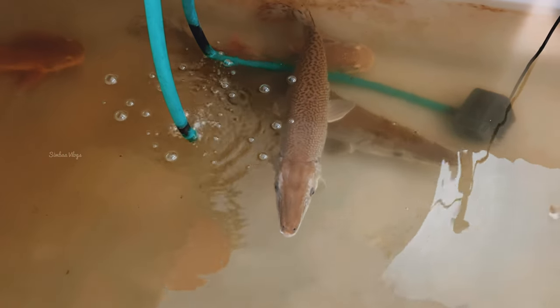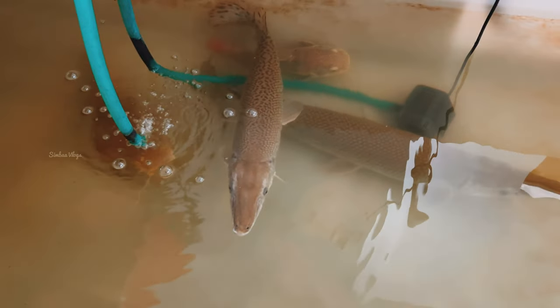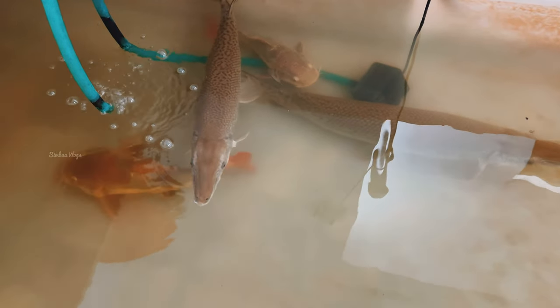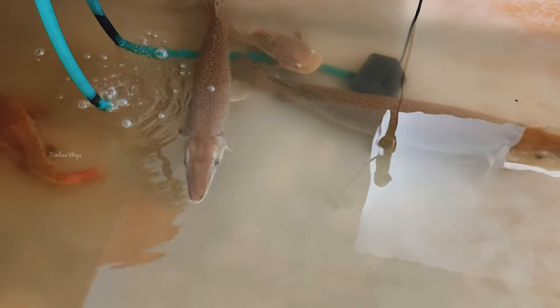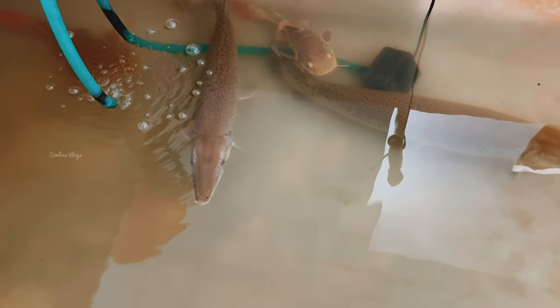Welcome back. I am going to show you a chicken feeding video. Now we are going to set the monster fish tank. The tank size is 8 feet by 4 feet. The depth is around 3.5 feet. We have water for 1 foot.